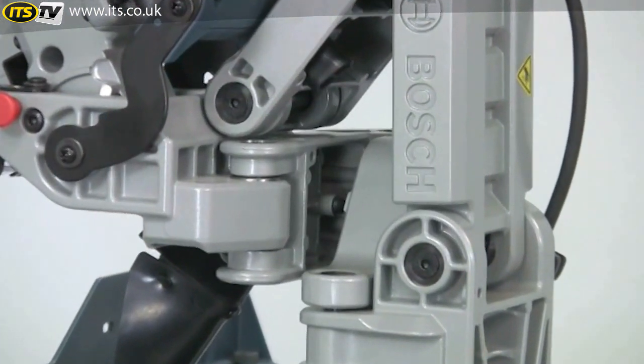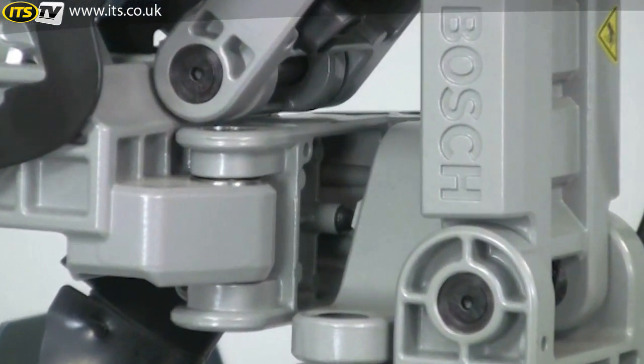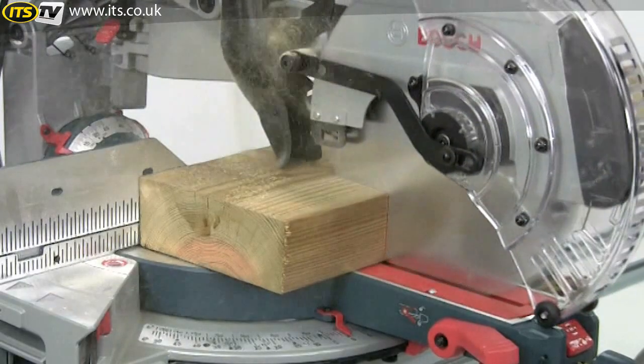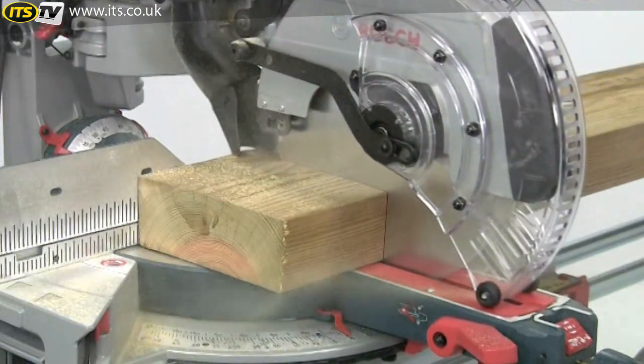Just look how robust this arm is — it's really strong with not a trace of wobble. This is what this saw is all about: guaranteed durable precision.